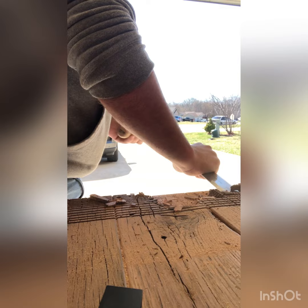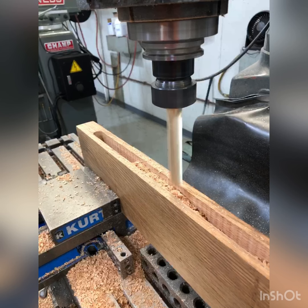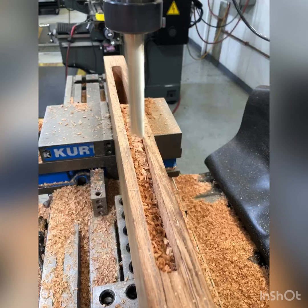I roughed most of the material off with the chisel, but then I went in with a router and smoothed everything out on both sides. At work at a machine shop, I put the breadboard end into a milling machine and cut the slot using an end mill.